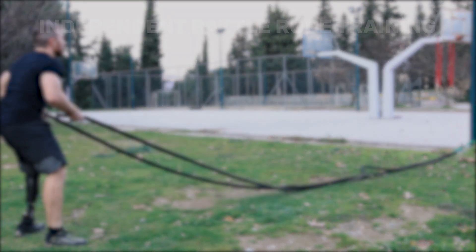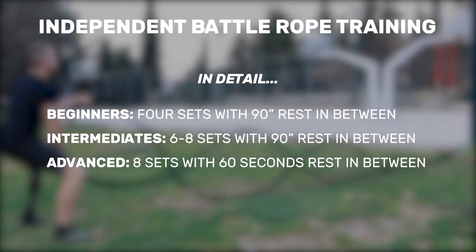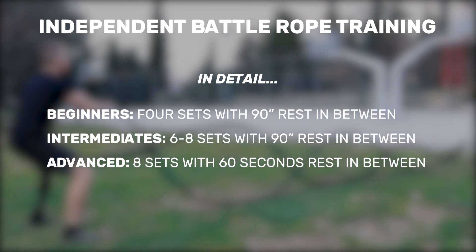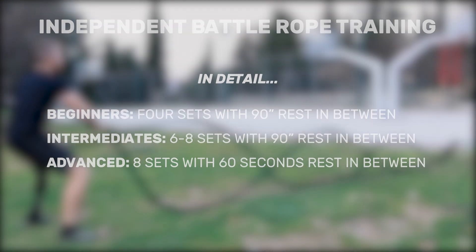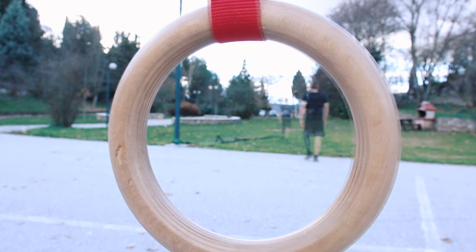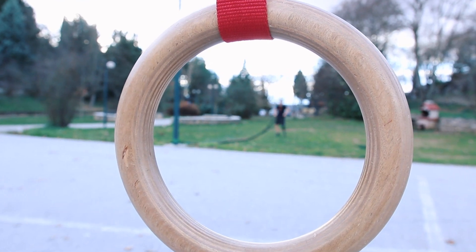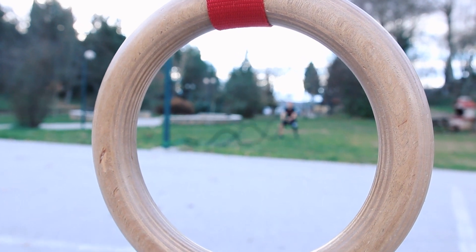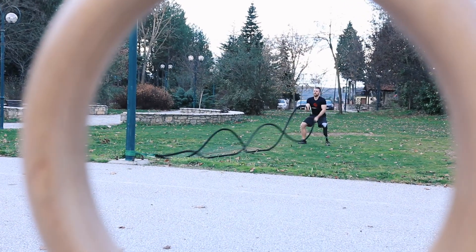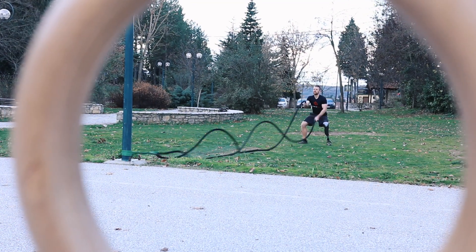If you want to train with the battle rope by itself, six to eight sets with 90 seconds of rest in between will do. One of the best ways to incorporate the battle rope in your workouts, though, is using it as a final station in circuits combined with strength-oriented bodyweight exercises that target the whole body. This way you'll burn fat, build muscle, and improve your lactate acid threshold.